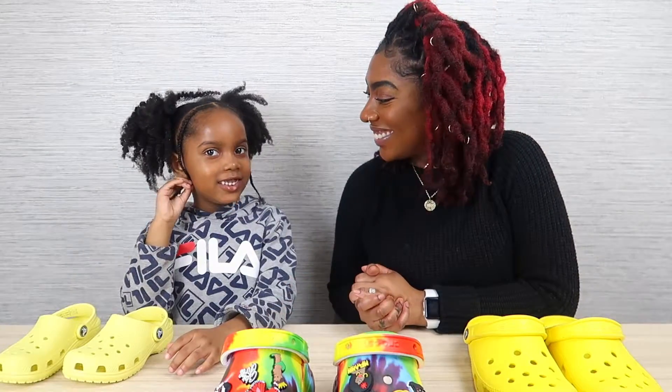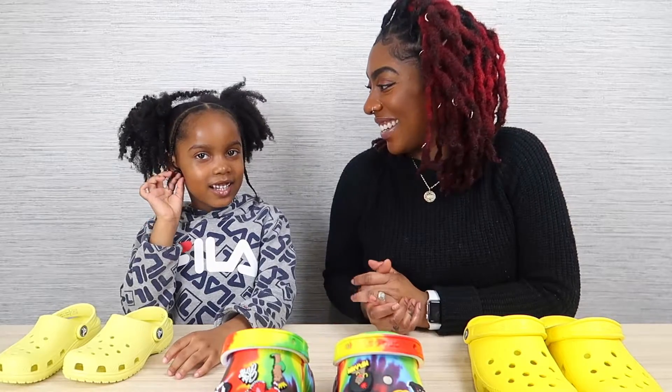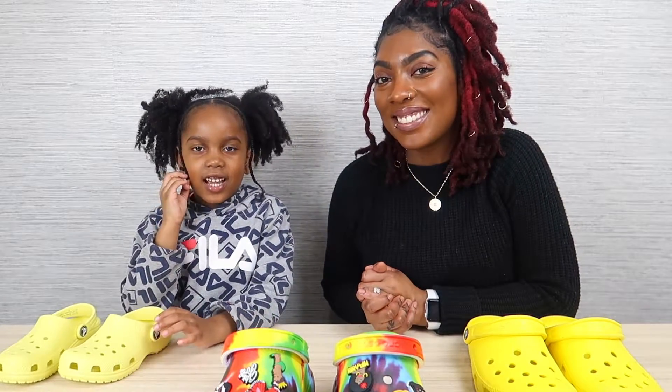Hey guys, welcome back to another video. Today I have my girl Kimi, and we are going to show you how to decorate our crocs.